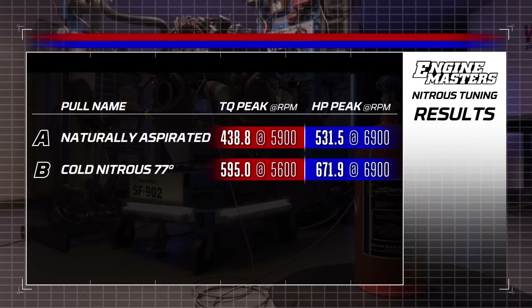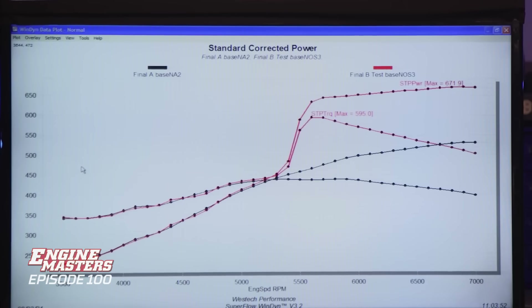Here's what you want to know: 595 pound-feet of torque and 671.9 horsepower. That's a gain of about 140, which is kind of on target for the 150 shot. I've moved up from a 2 to a 4 now. So now our challenge is going to be tuning even more power into this thing when it's already going pretty well.